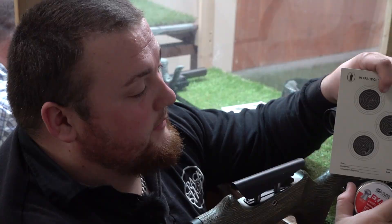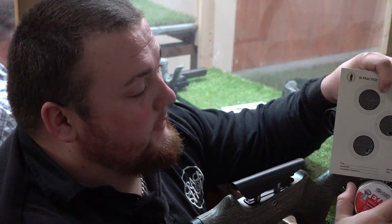For more about Crackshot, the Devon-based and online air gun shop, go to crackshot.uk.